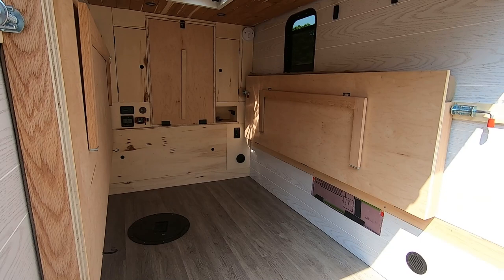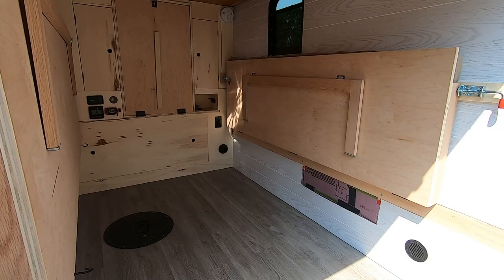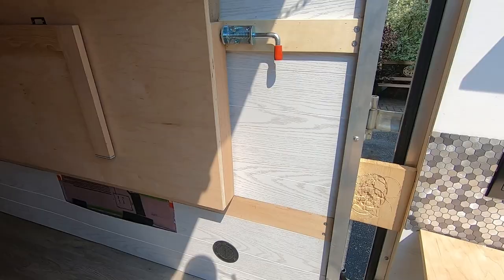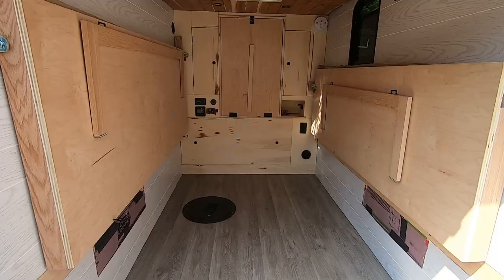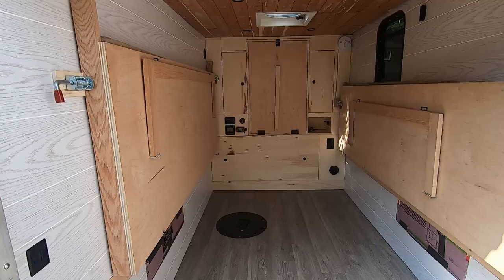I bought this trailer secondhand, so in the end I had a limit of what I could work with, but I think if I waited a bit longer, that 5x10 probably would have came up for sale. Having that extra foot would make this less awkward — I only have a foot here and it's not quite enough to stand in front of the door when the door is closed. That would be the first thing I would do differently: choose a slightly larger trailer.